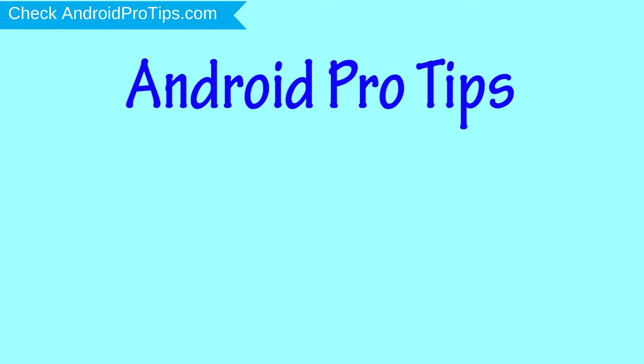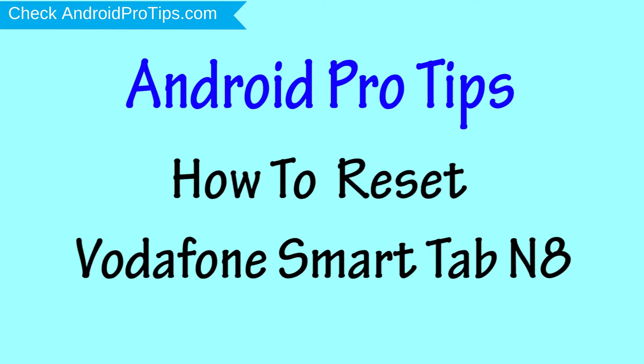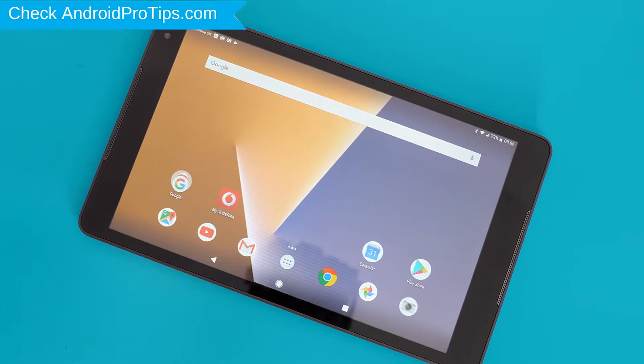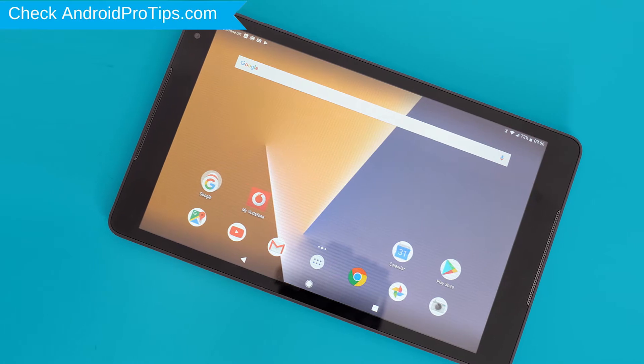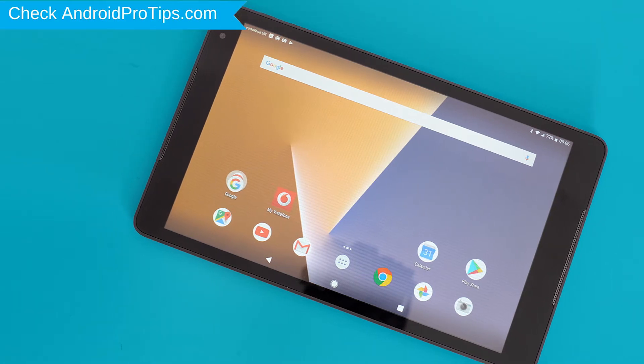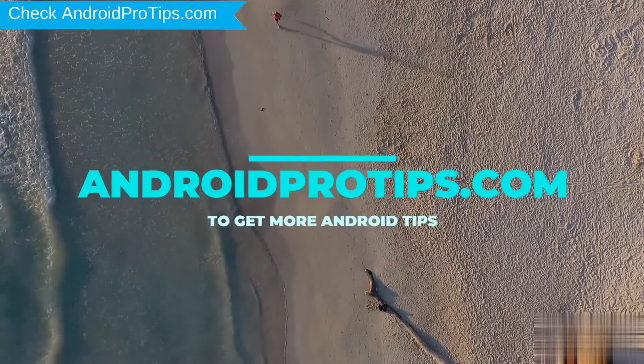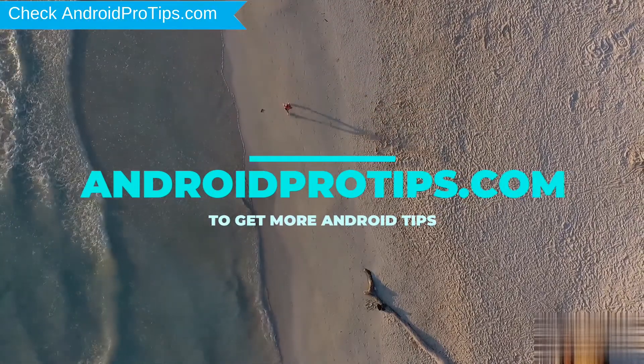Welcome to Android Pro Tips. In this video I'm going to show you how to reset Vodafone Smart Tab N8 in different ways. You can easily hard reset Vodafone Android Mobile here. You can also unlock Vodafone Mobile when you forgot the password. Follow AndroidProTips.com to get more Android tips.